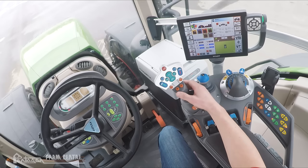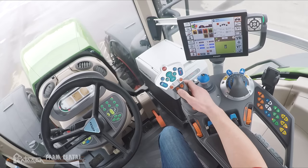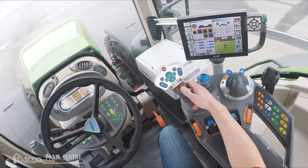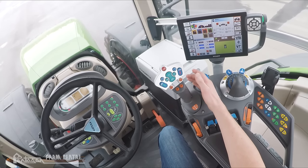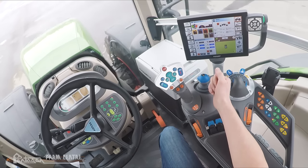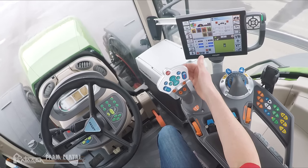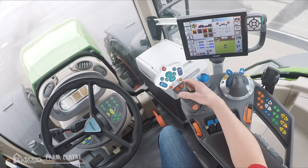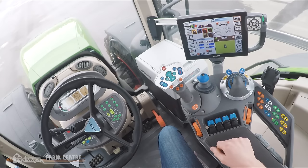This joystick also has movements to the left and to the right. While moving, if we hold our activation switch and tap the joystick to the left, the tractor will shuttle. We'll tap again to shuttle back into forwards, then pull back on the joystick to come to a stop. If we hold our activation switch and tap the joystick to the right, that would activate cruise control.